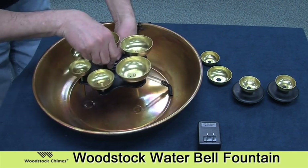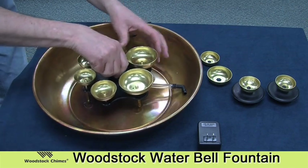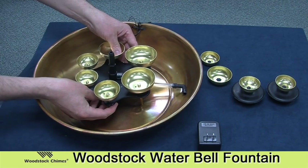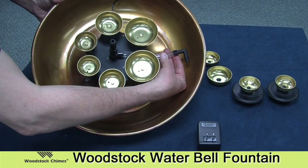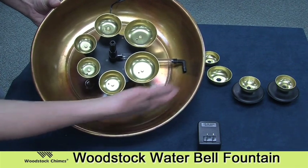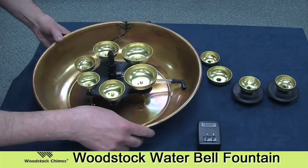Place this assembly into the bowl, be sure the legs are all in one of the indentations in the bottom of the bowl, then push down and the suction cups on the bottom of the pump will keep it in position. Once that's done, make sure that this piece here is pointing toward the front of the fountain — this is where water will be flowing, causing your floating bells to turn and float around the perimeter of the bowl.